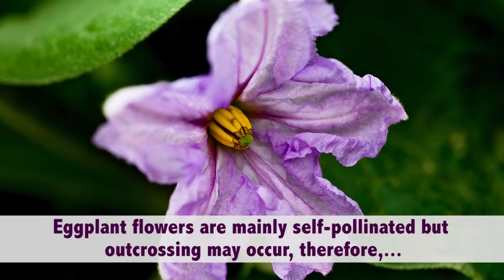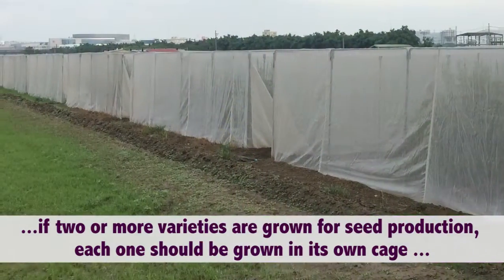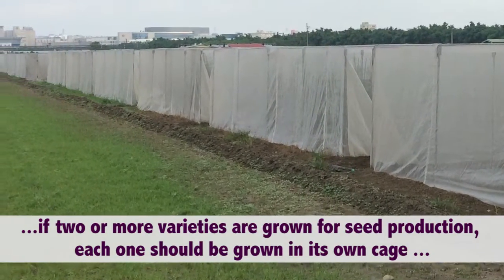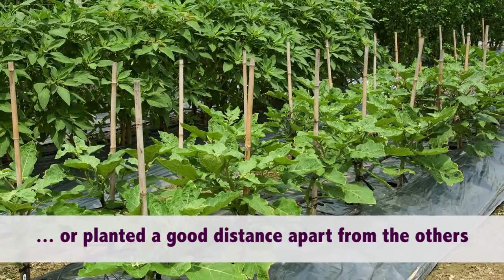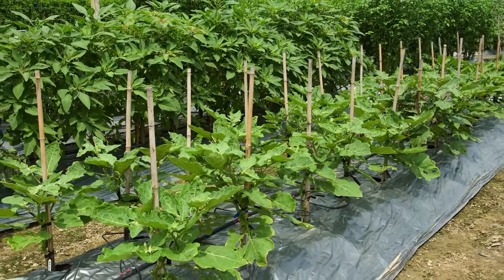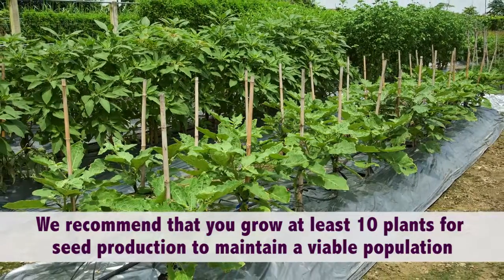Eggplant flowers are mainly self-pollinated, but outcrossing may occur. Therefore, if two or more varieties are grown for seed production, each one should be grown in its own cage or planted a good distance apart from the others. We recommend that you grow at least 10 plants for seed production to maintain a viable population.